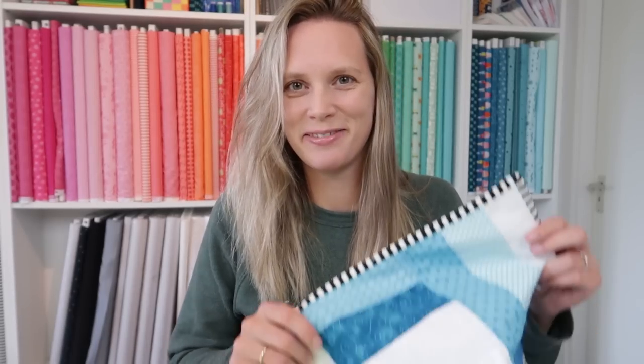Today we're talking about puckers. I'm going to show you my very first quilt and share with you my magic tool to eliminate puckers.